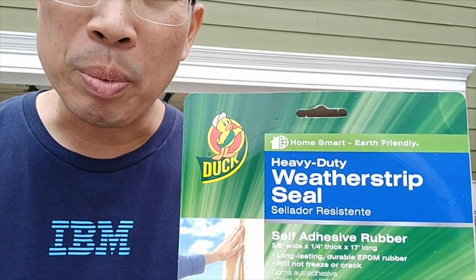I'm here today to review a product I've never seen before. I'm going to try it out. This is the Duck Weatherstrip Seal.